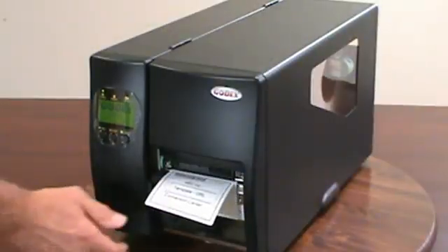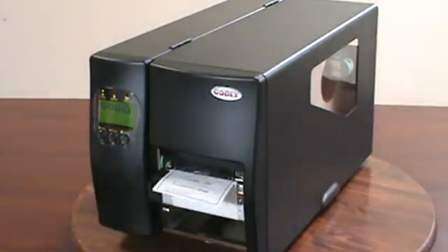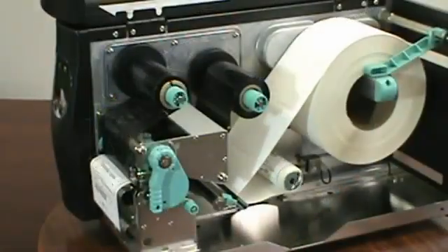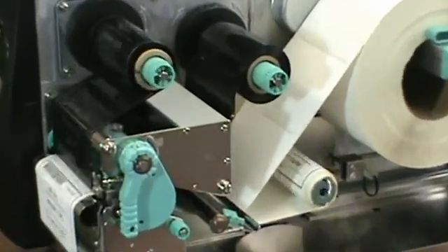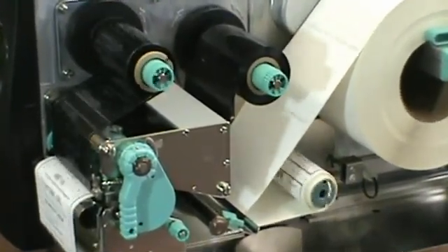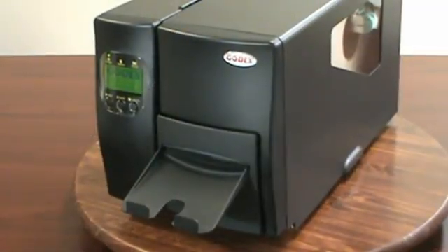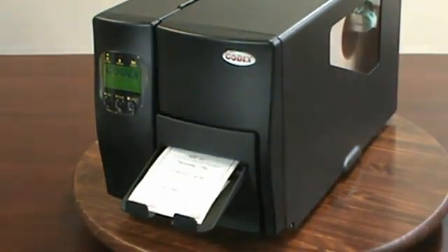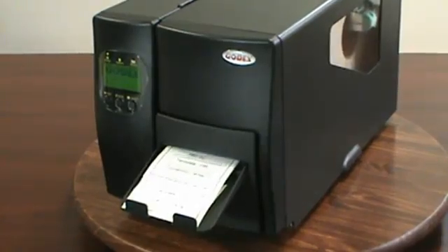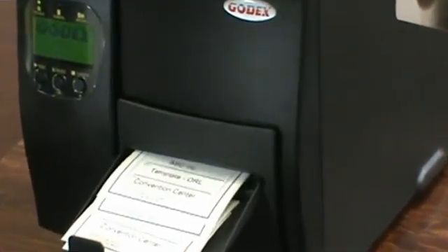Additional options for the EZ2200 include an internal rewinder so that labels can be dispensed or rewound inside the printer. The internal rewinder is field installable. And if your application requires that each label is cut after it is printed, Godex provides a very nice rotary cutter option for the EZ2200 that can also be installed in the field.